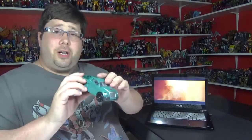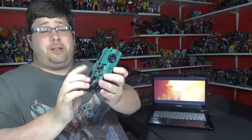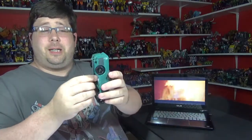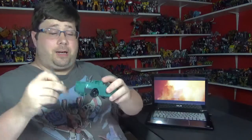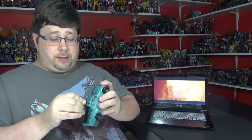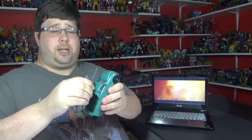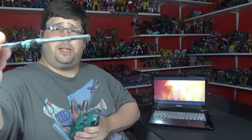Wow, it looks good. I love the alt-mode on this, it's really good. You can have the weapon stored down under here, which is really cool — makes it like a tailpipe. And you can take it off right here and attach it right there. It's a little shotgun kind of thing, little rifle-shotgun. No paint, some detail in it, looks pretty good.